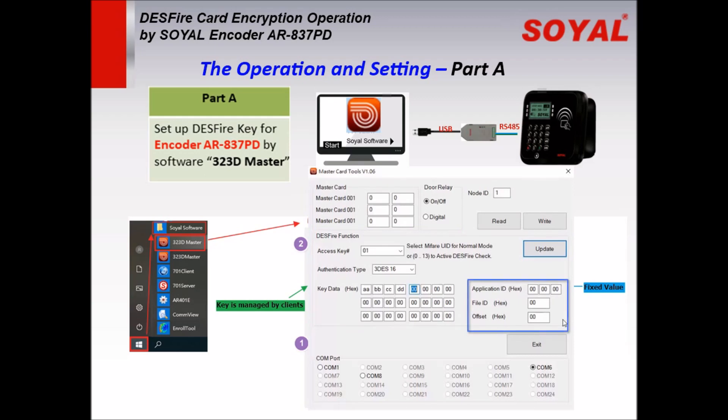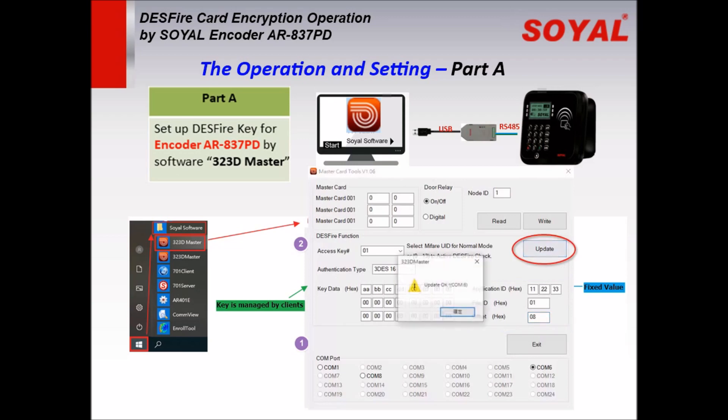Enter the application ID: 11 22 33. Set the file ID to 01, which should be the same as the access key. Set the offset to 8. Click Update to write the settings to the decoder.